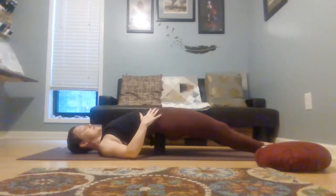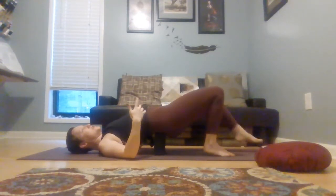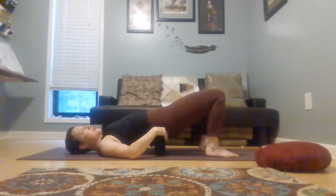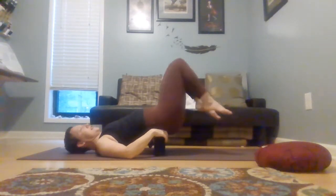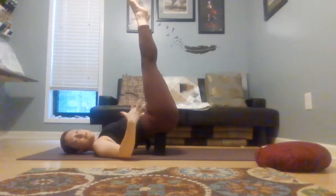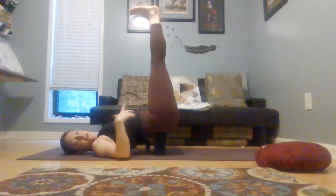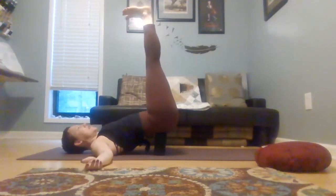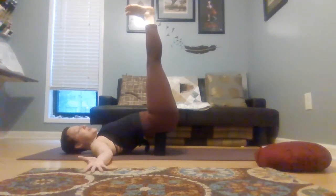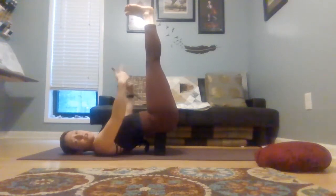You're getting a couple more breaths. And then we're going to find our gentle inversion. Keeping whatever you have underneath your sacrum, just take your legs up towards the ceiling. Once your legs get towards the ceiling, you can flex your feet, take your arms out wide, close your eyes, and just breathe. Since you're probably at home, another way to take this would be to take your legs up a wall — remove the block and simply run your legs up a wall.